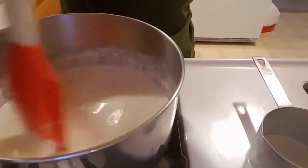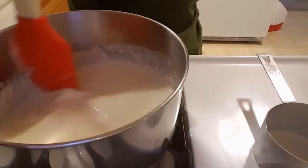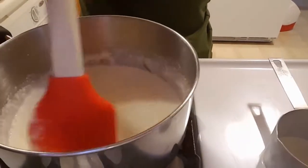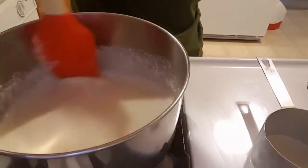How easy is this? This is going to make four servings, approximately a fourth of a cup per serving. Using my ingredients, I get approximately one gram of carbohydrate per serving.